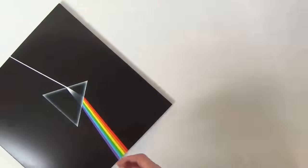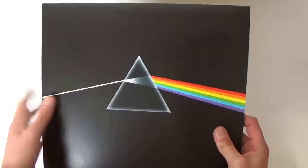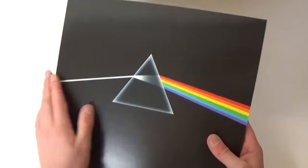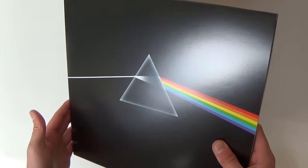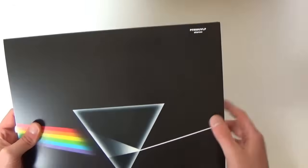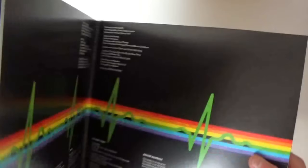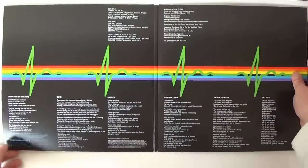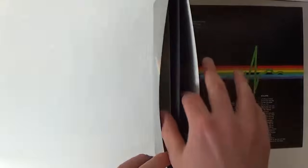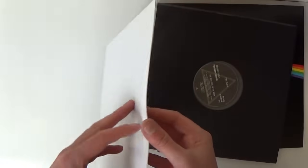This is not like the other reissues which came out recently on 180 gram — this is a matte album sleeve, just a regular matte finish. It's very similar to the originals, even down to having no barcode on the back, since that space is reserved for the hype sticker. It's exactly the same as the regular album sleeve.